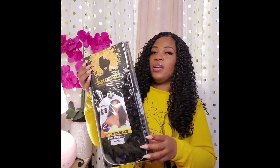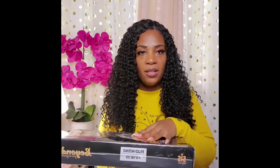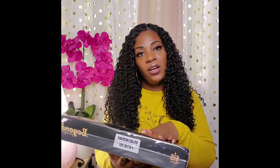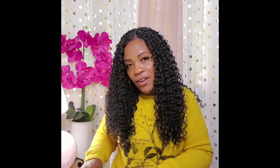As far as colors, I have her in color 1B, but I also purchased her in color FS1B30. I'm going to take her out of the package and show you what that color looks like, but I'm not going to put her on. For time's sake, I'm just going to share the color — it's basically going to look just like this, but just with color within the hair itself. It's a highlight-type blend, but it's not anything loud.